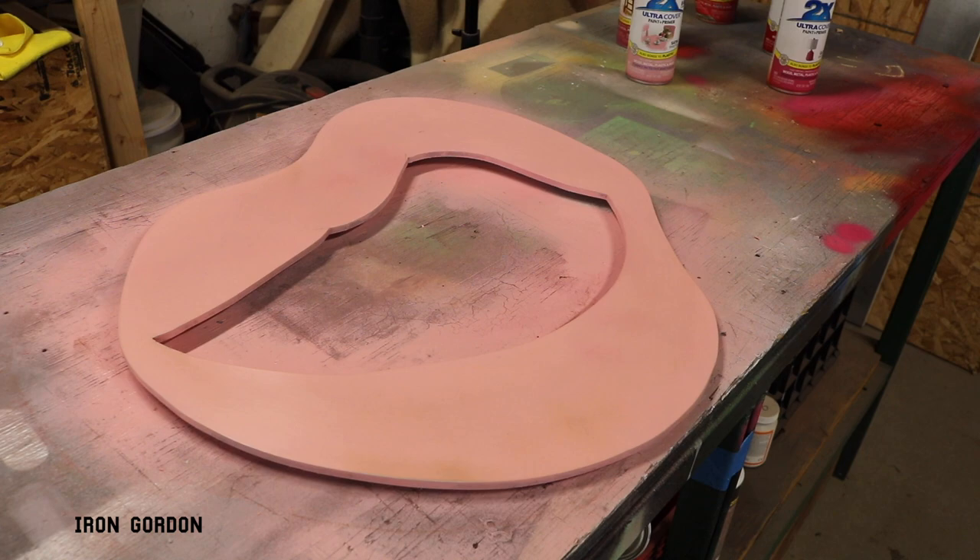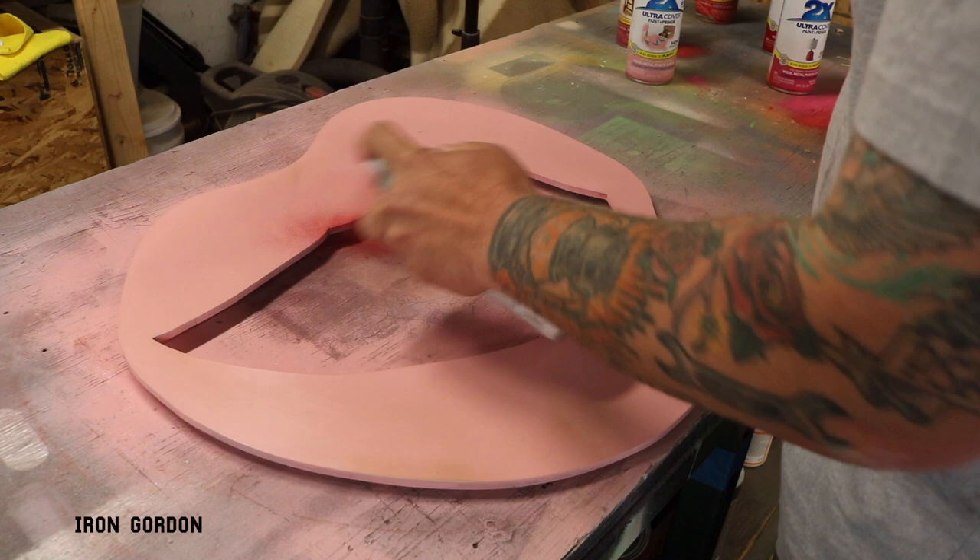Once I had the fitment correct, I went ahead and painted the lips with a pink base coat, and now I'll start laying down the red.